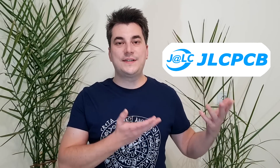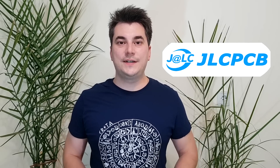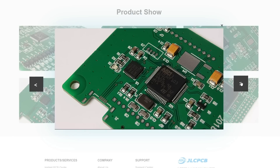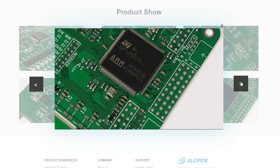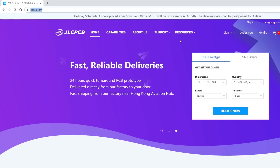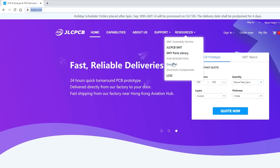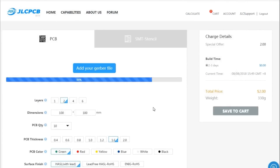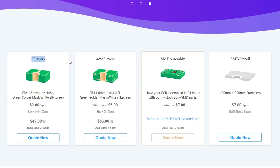This video is sponsored by JLCPCB, a professional printed circuit board manufacturer with over 14 years of experience making high-quality PCBs at affordable prices. Visit their website at JLCPCB.com to check their products and services. You just need to upload a Gerber file and order high-quality PCBs for your project starting at $2.